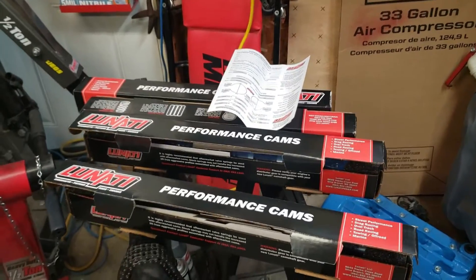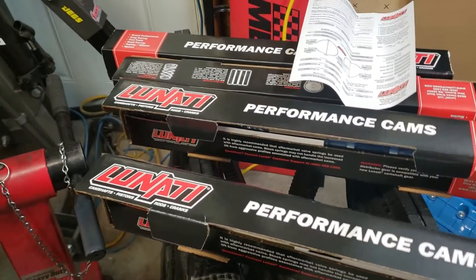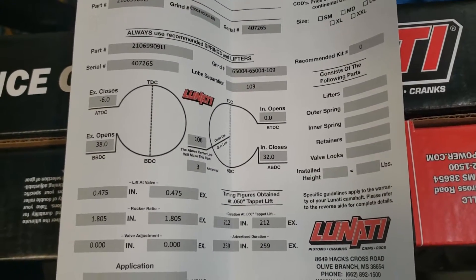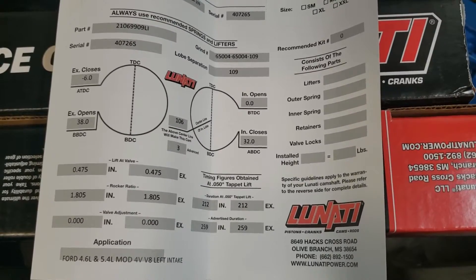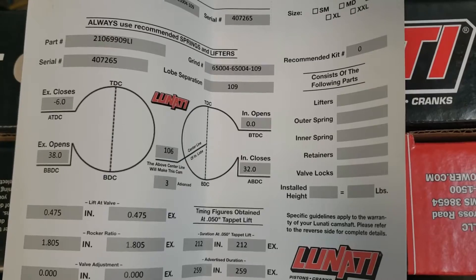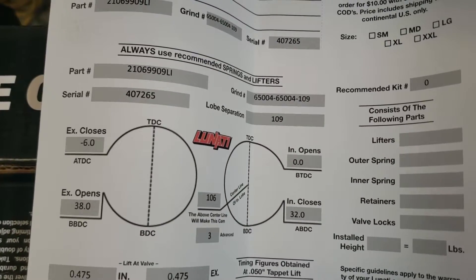Here's a shot of the custom cams we got from NAA SVT Todd Warren. These are a set of custom turbo cams ground by Lunati. The specs: 475 lift on intake and exhaust, 259/259 duration advertised, 212 and 212 at 50 thousandths. The intake installed centerline is going to be 106. The lobe centerline is 109, so we're going to install them 3 degrees advance to give us a 106. There's the part number and grind number.